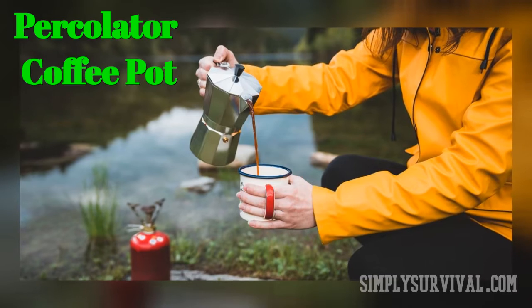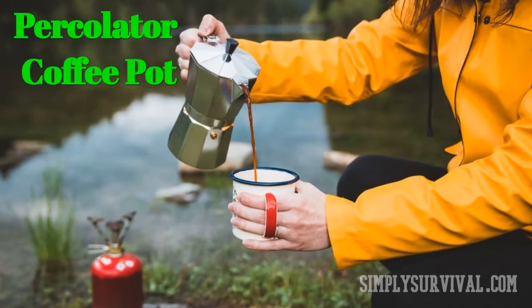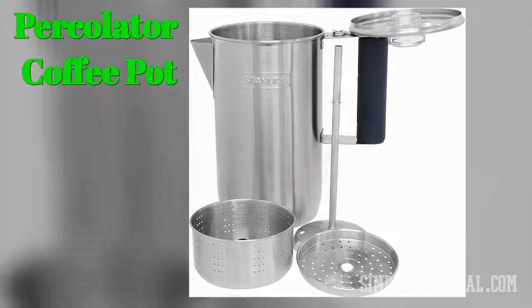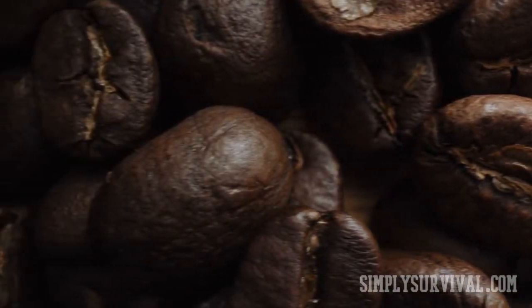The percolator coffee pot used to be popular for decades. You need to monitor the process closely, which includes constant boiling. Its coffee flavor is strong, bold, and robust. To get the best coffee out of a percolator, use coarse ground coffee.